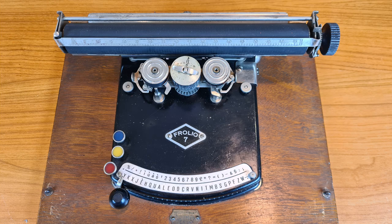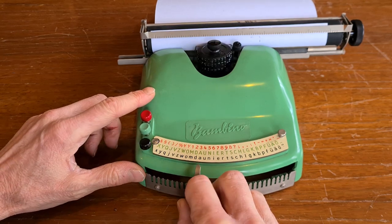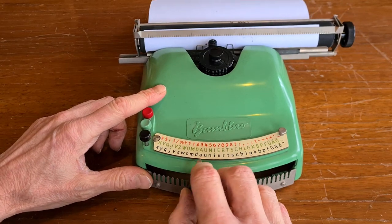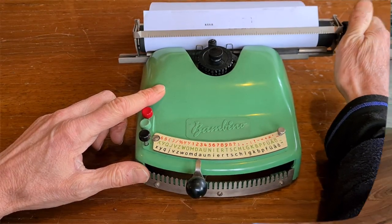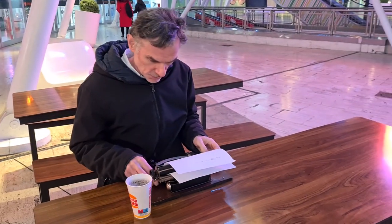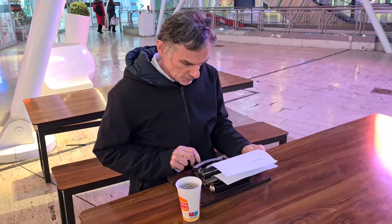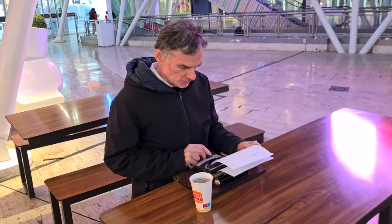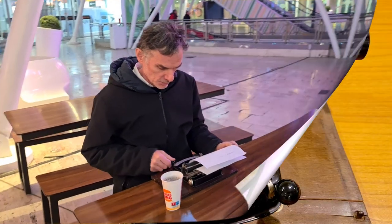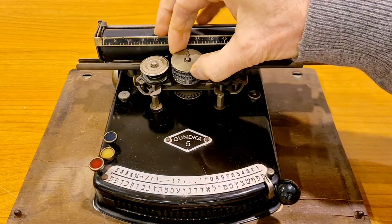Also branded as Frolio, Geffro, and others. Later, the same mechanism was used to produce toy typewriters, like the Bambino model of the 1950s. There were many factors contributing to its success: it was light, easily transportable, and inexpensive — a real portable typewriter to be used outside home and office. As we have seen, it's also very easy to change the layout to another language.